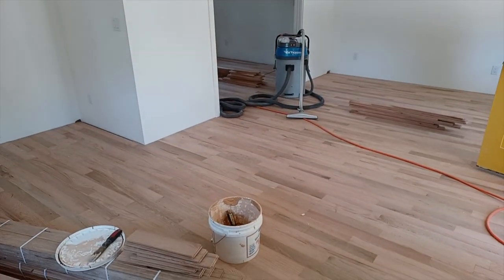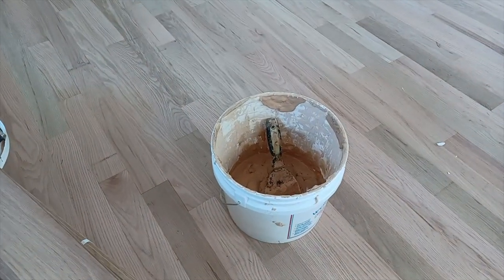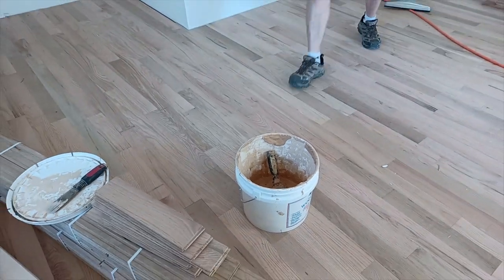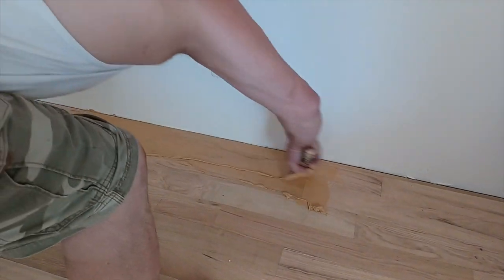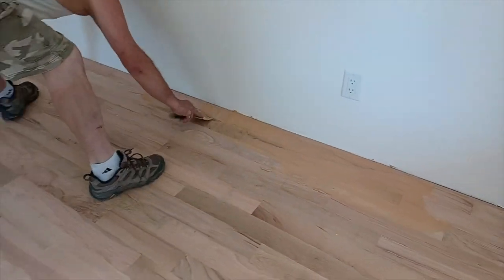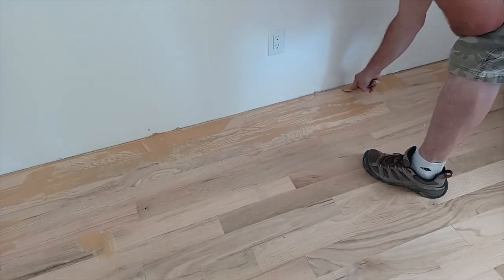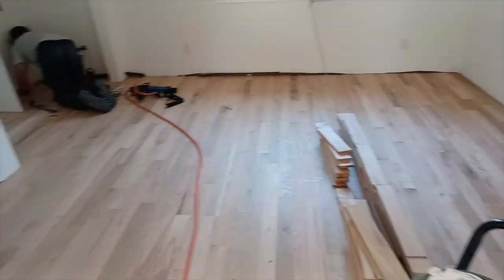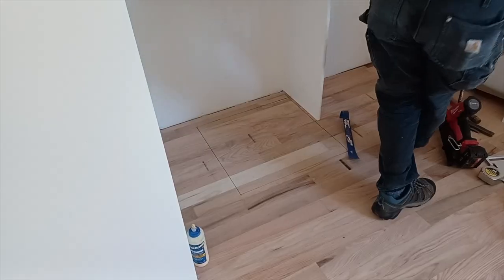Now that the back ADU floor is done, we're going to putty it out — filling all the major side seams and butt seams with red oak putty. If you have a big side seam from edge nailing you can just float it in; this will all get taken off with the trio buffer. We don't want to over-apply putty because it'll take more time to sand off. By keeping the drum sander in the truck we're saving about a thousand bucks.